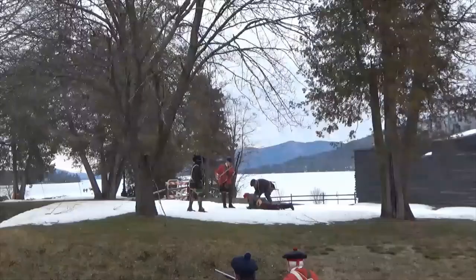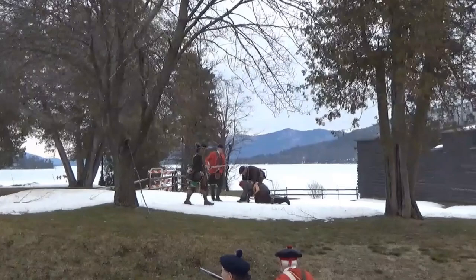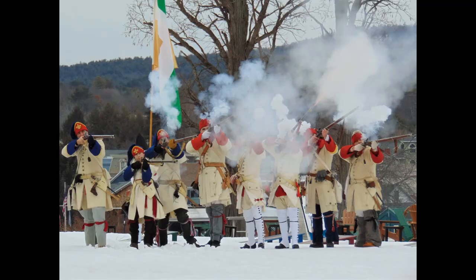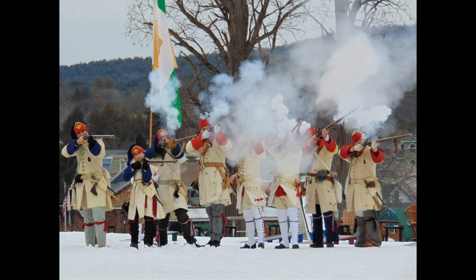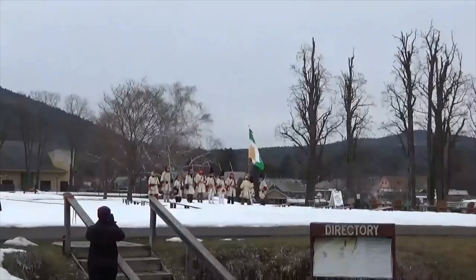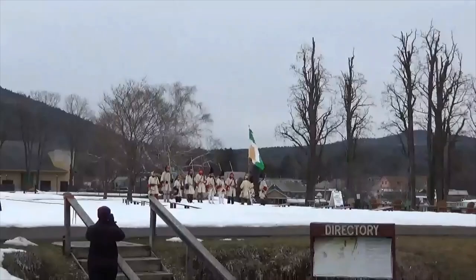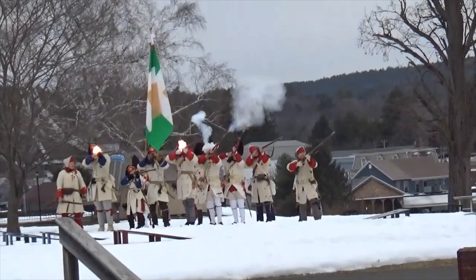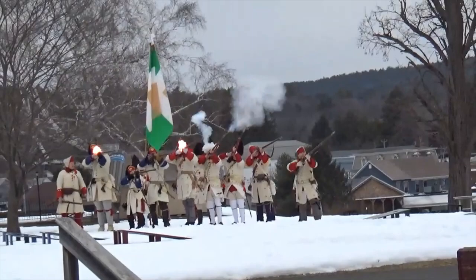These weapons are 75-caliber and smoothbore. One of the reasons 18th-century armies stood shoulder to shoulder was to maximize firepower with all that lead ball going downrange. They would also use battle flags as a rallying point — so if the battle spread people all over the place, the troops could rally to the flag; they could see that big banner out there.